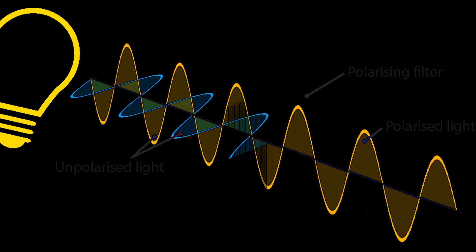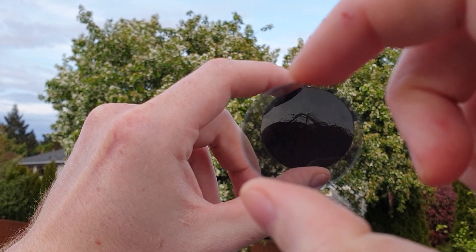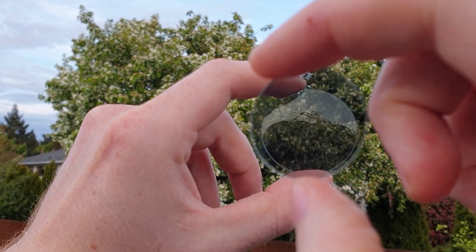Light from a light source normally wiggles multi-directionally. Polarized light travels in a unidirectional fashion. Polarizing filters are made of polyvinyl alcohol plastic, which is stretched to produce long parallel chains at regular intervals. Iodine is then added to these chains, which allows the chains to absorb light. Light traveling parallel to these chains will be absorbed by the filter, whereas light traveling perpendicular to the filter will be allowed to pass through.